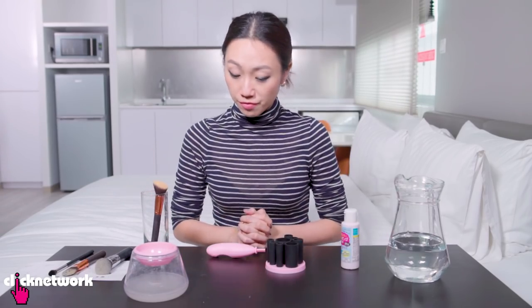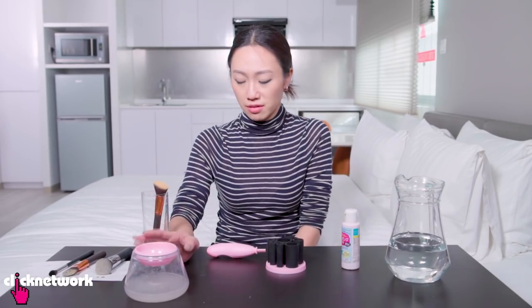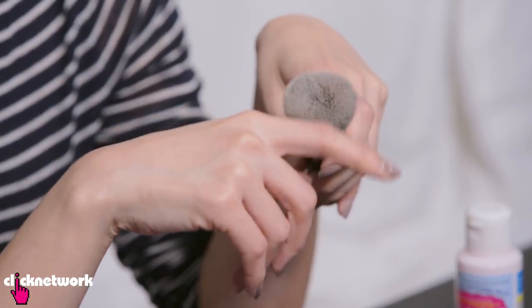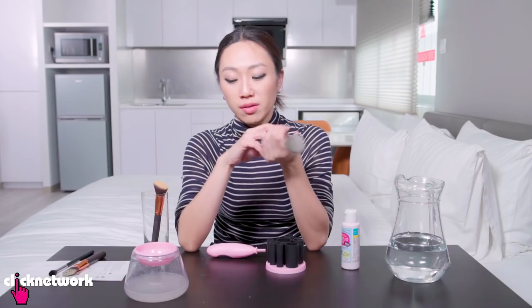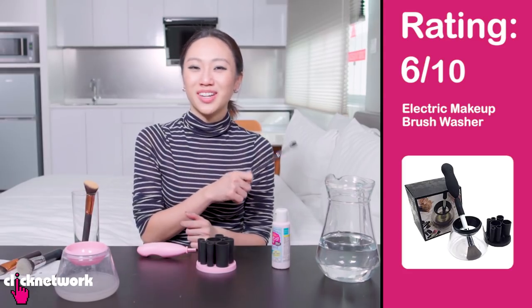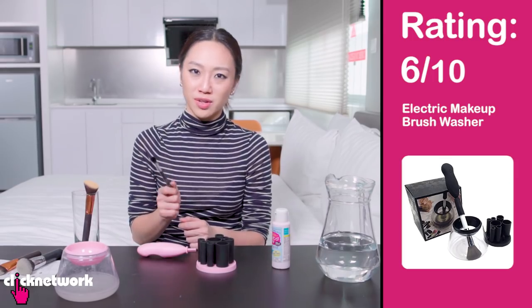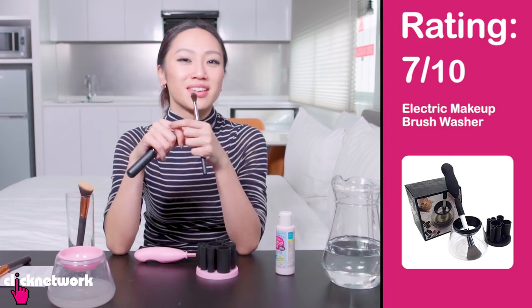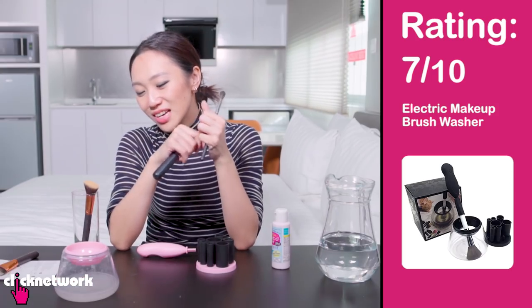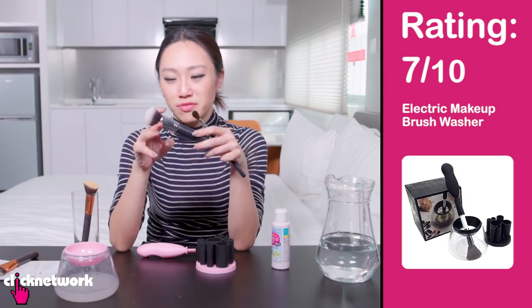I'm very undecided about this because I love how convenient it is and I love how it dries so fast — it really takes a lot of the hassle out of washing your brushes. But I find it strange that it didn't manage to get off all of the foundation, and there wasn't even that much foundation on it — I had gone through a few rounds. I'm very torn. If the option is not washing your brushes versus using this, I would recommend using this. But I wouldn't use it on super expensive brushes because I really do think it runs the risk of ruining them. Somewhere between 6 and 7 out of 10.